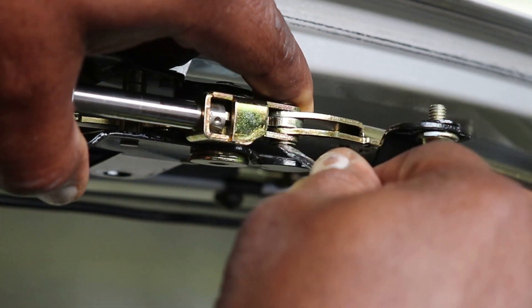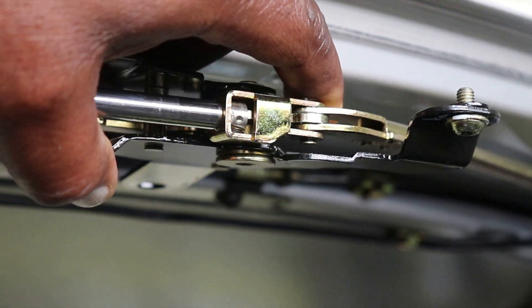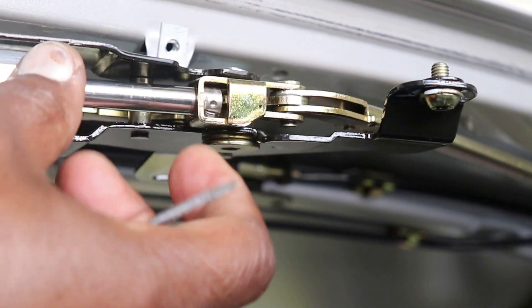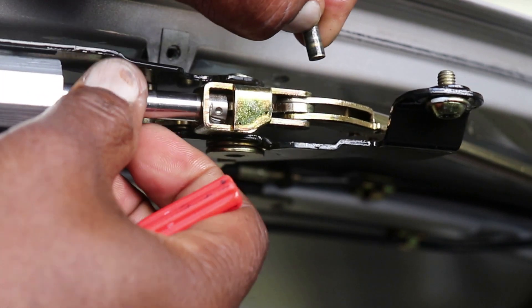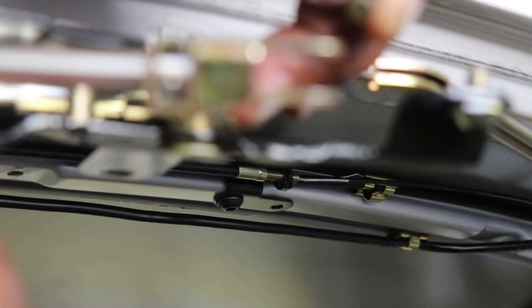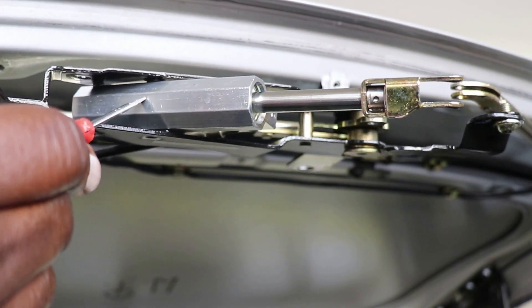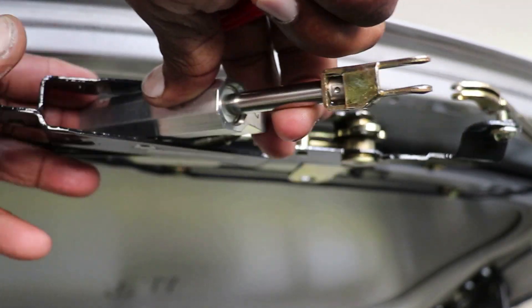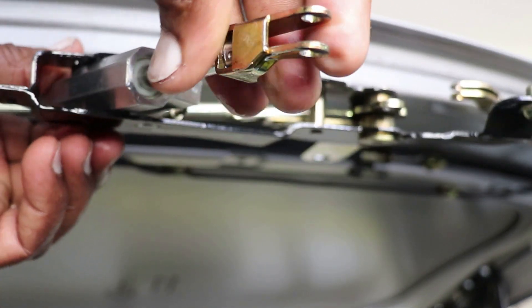I'm going to try to pry this one and hope it doesn't go flying — and it did, but I got it. Once that's loose, you can take this pin out, which will relieve the cylinder. There's a detent holding the cylinder in; just pry it out and it pops out — not too stiff — so you can take it out of the housing and work on it.